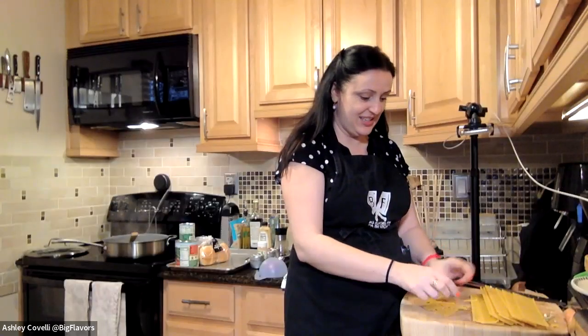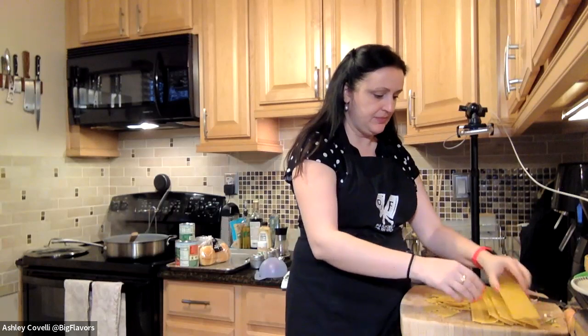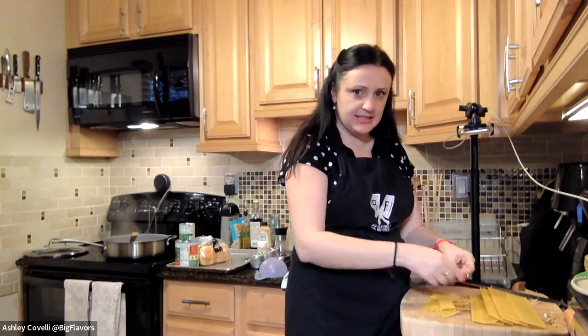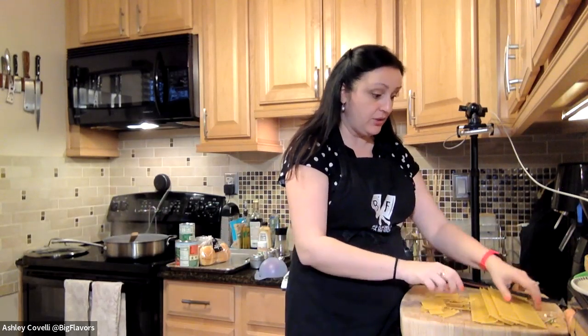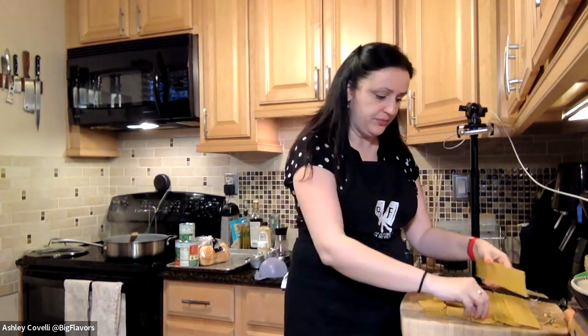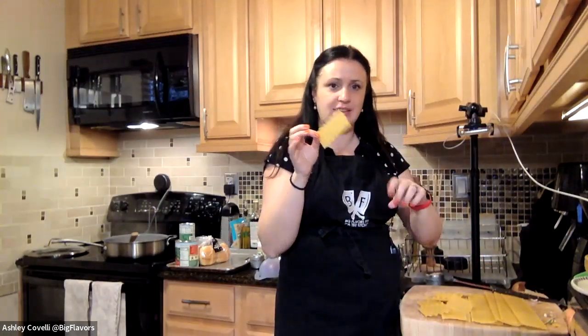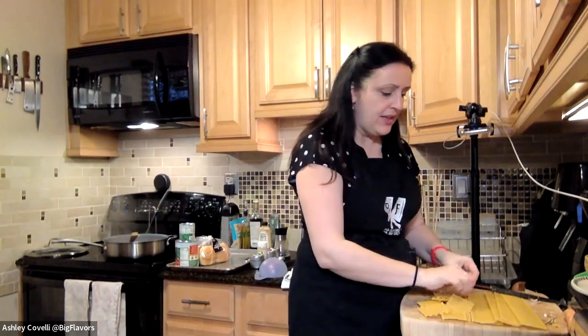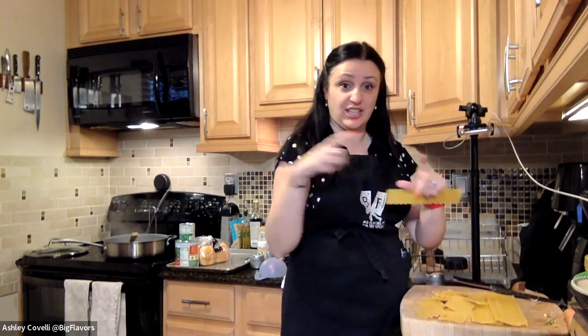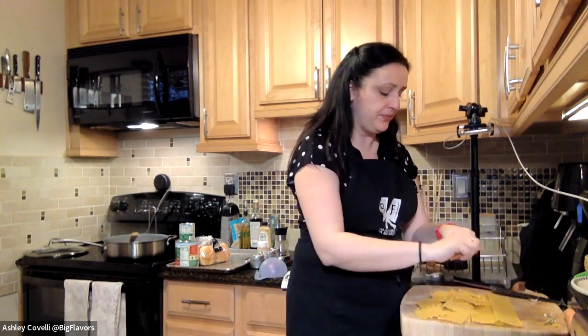Someone asked about gluten-free pasta — I haven't tried it personally but I don't see why it wouldn't work. You might need to cook it a little more or less, so test the noodle a little earlier or later. Make sure they're the curly-edge kind that people typically boil and layer for lasagna. The other type of lasagna noodles are no-boil noodles — those are just flat sheets and don't have the fun ruffled edges.